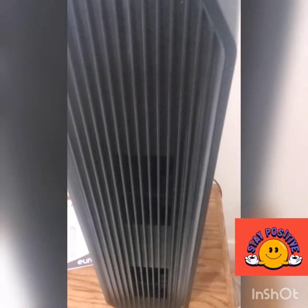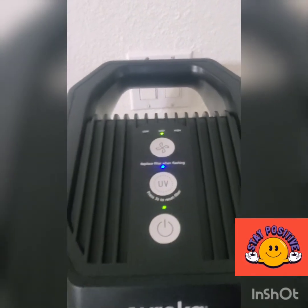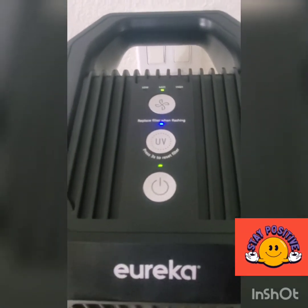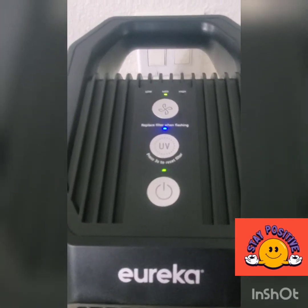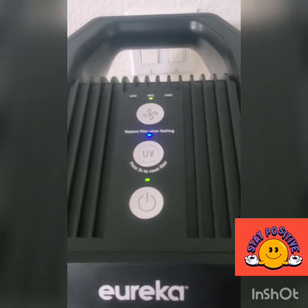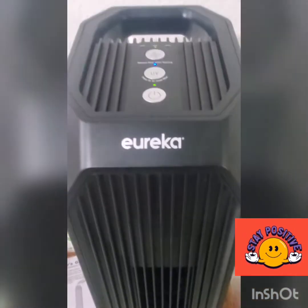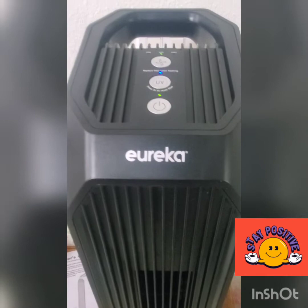Before buying an air purifier, make sure you can actually purchase replacement filter cartridges for it. I did my research beforehand because a lot of competitors sell air purifiers but don't have cartridges available in the market. Some units look nicer but will break your budget. I like this one because the filter only costs $25 to $30 depending on the brand, and it's a compact unit.